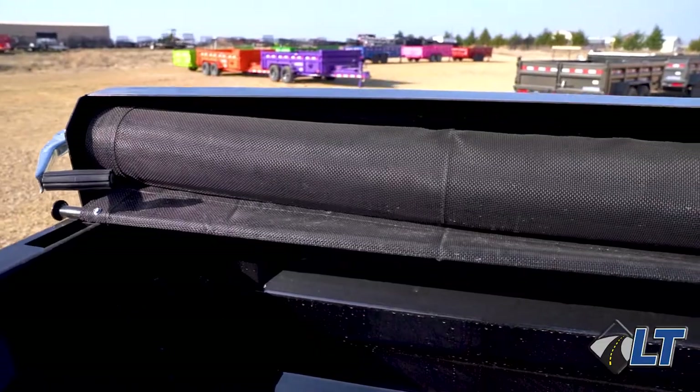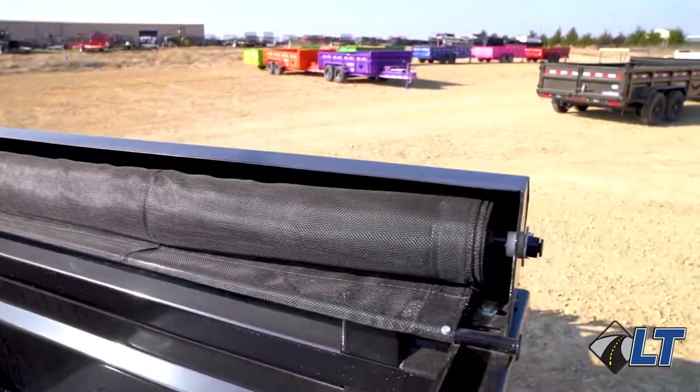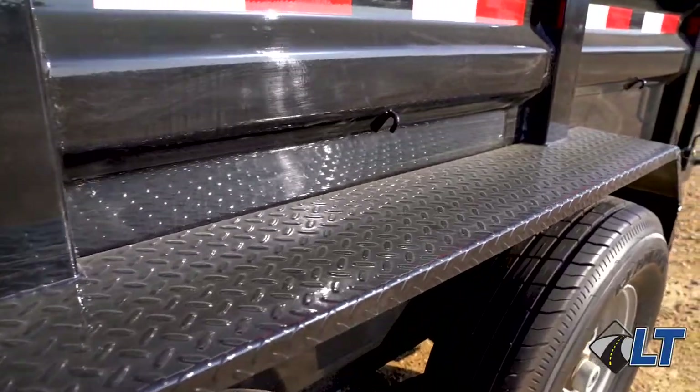Moving up top, we have our easy lock tarp system. Moving back, we have our rugged diamond plate fenders.